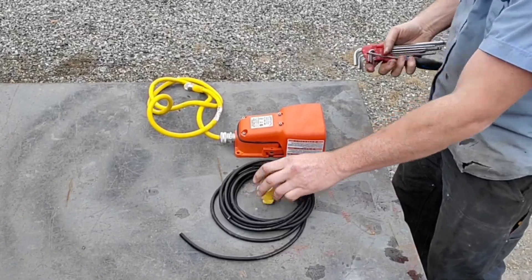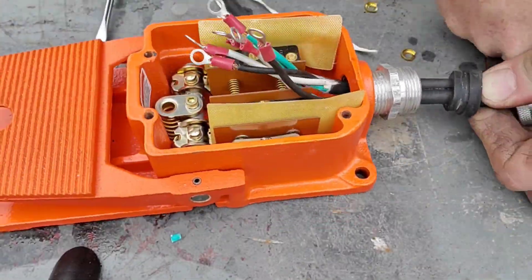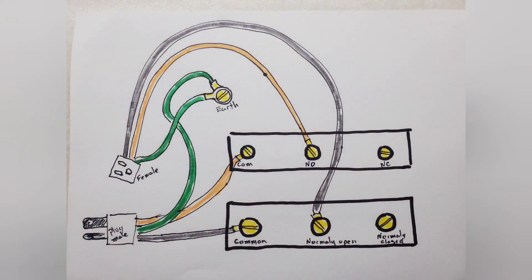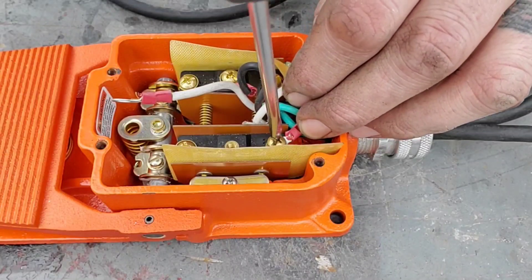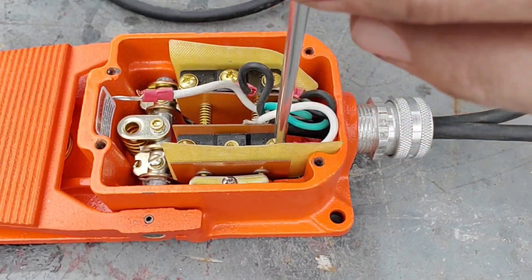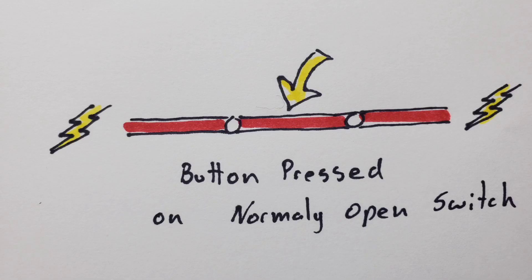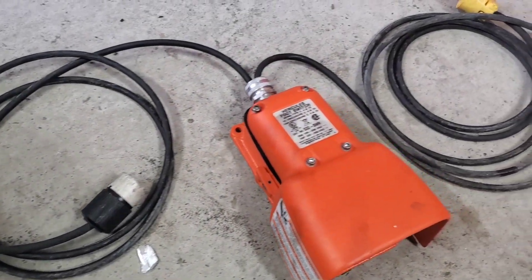I'll show you how to hook up the foot pedal now. I'm wiring this foot pedal up so that I'll have a plug on either side, so I can also use it for my bench grinder or my sander. The hookup is relatively simple — I just put both blacks on one side and both whites on the other side, making sure that the common was on the power side. The other side simply got hooked to the normally open side, not the normally closed side.